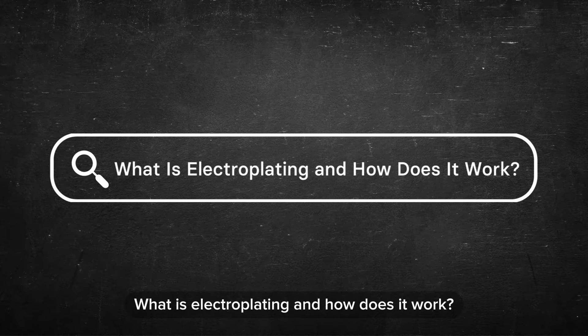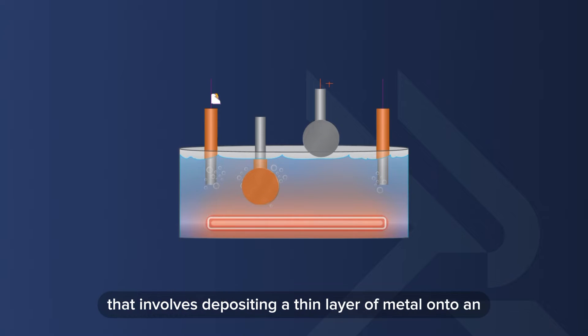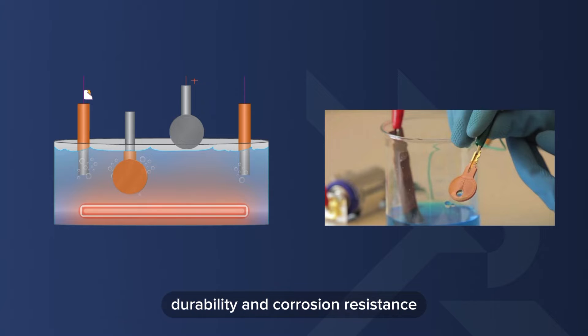What is electroplating and how does it work? Electroplating is a specialized process that involves depositing a thin layer of metal onto an object, known as the substrate. This process enhances the substrate's appearance, durability, and corrosion resistance, making it invaluable in various industries.